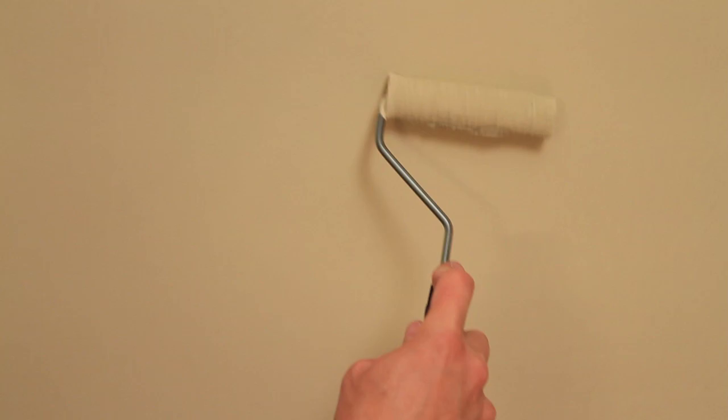For additional suggestions on touching up, refer to our How to Touch Up Painted Walls brochure on DunnEdwards.com. With quality paint and a little care and a few touch-ups, your paint job should look good for years and years. For all of us here at Dunn-Edwards Paints, I'm Cole Schaefer. Thanks for watching and happy painting.